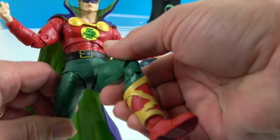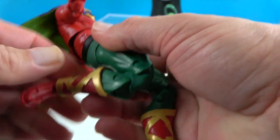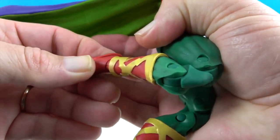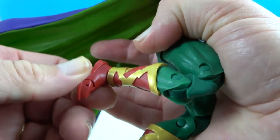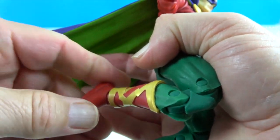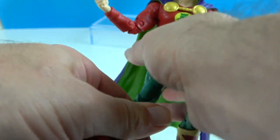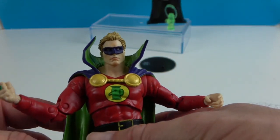He has great articulation at the hips and double knees. The ankles will pivot, turn, and roll, which helps him stay flat-footed when posing. He also has toe articulation. Very cool — a great addition, the Golden Age Green Lantern, to our McFarlane Toys collection.